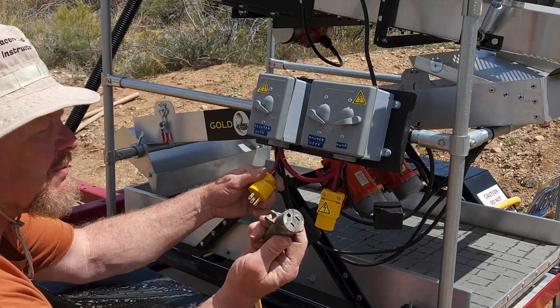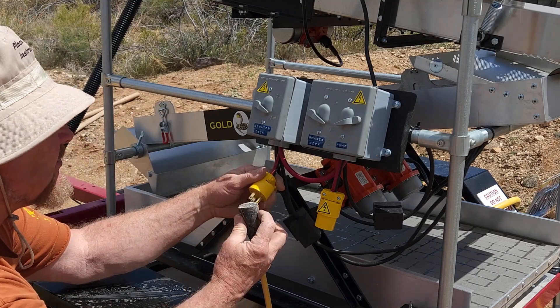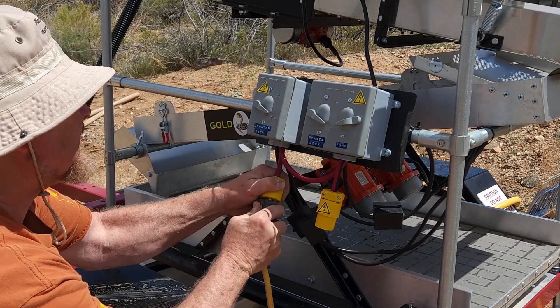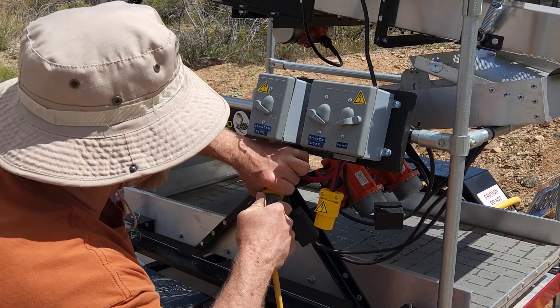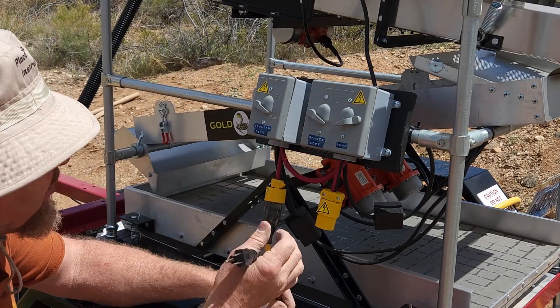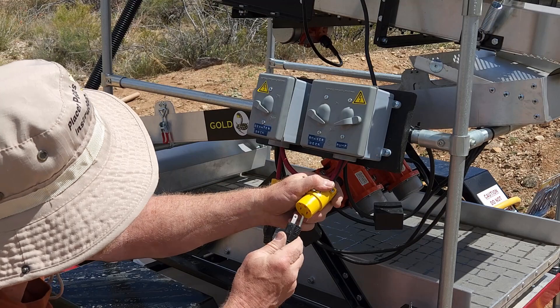Our tubs are filling up with water, so we can go ahead and hook up our electrical. This is the power cord that came from the generator, so I'm just going to plug this in — it fits really snug, so you've got to get it in there tight; you don't want too much of a gap. And then this is our power cord that goes to the pump, so we're going to plug that in right here.